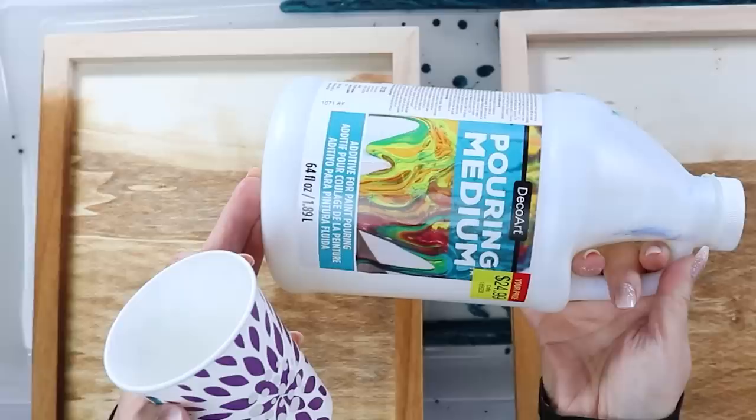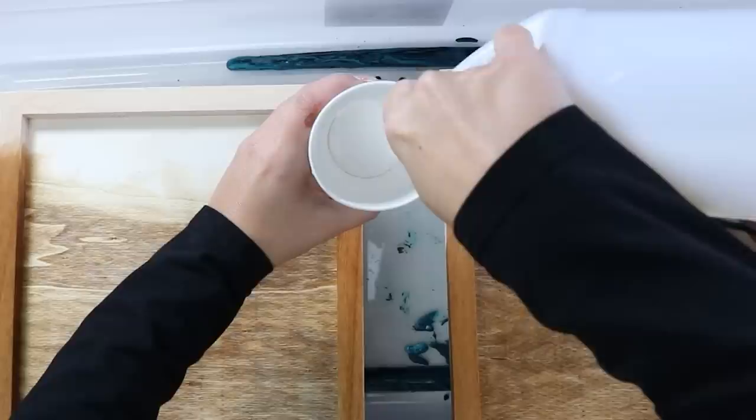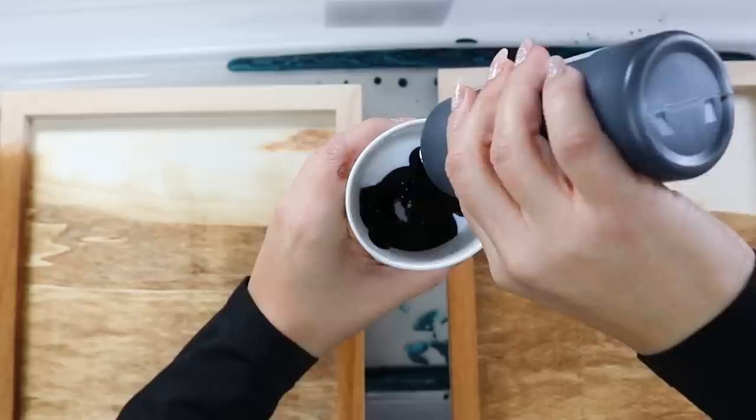One thing I mix in with my paint pour paints — this is optional because these paints are already quite runny — is a pouring medium I got from Hobby Lobby, which helps make the paint go farther. This is actually not a paint pour; I'm calling this a drip paint project. You put in a little bit of pouring medium, then add whatever paint colors you want. I'm going to go in heavy with black, then add some silver and white.